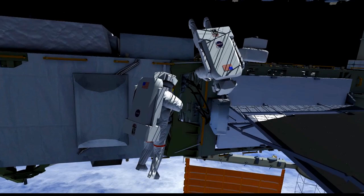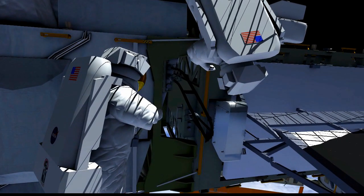Scott will be right behind him, and they'll work together to remove a cover there. Then they'll drive a bolt, which will open a valve and allow flow into the photovoltaic radiator that you see on the right side of this view.